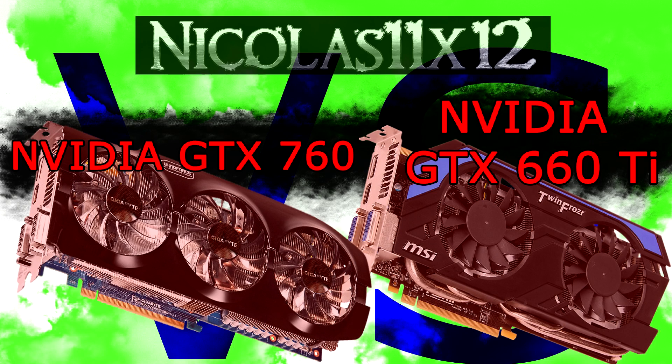The price of course is depending on the specific card. In most cases, however, the GTX 760 costs as much as the 660 Ti — sometimes a little bit more, since the GTX 660 Ti prices are slowly dropping.